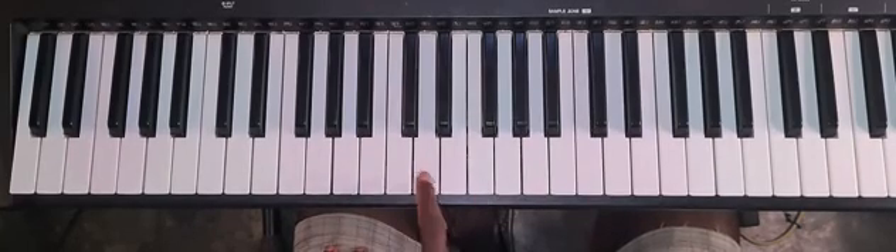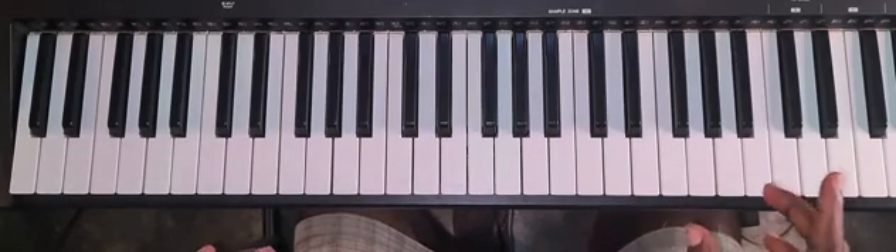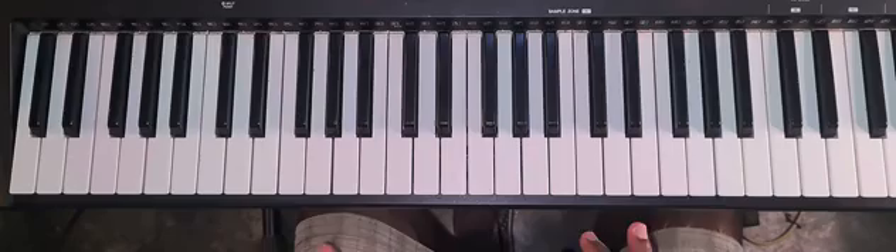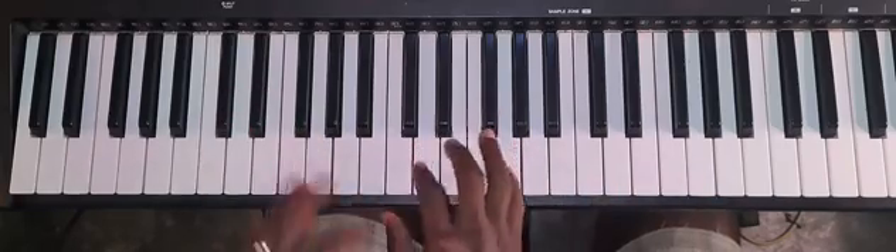That's your pentatonic: one, two, three, four, five. Now of course you have heard this used in jazz music a lot. You can also use it in gospel piano to spice up what you're playing.